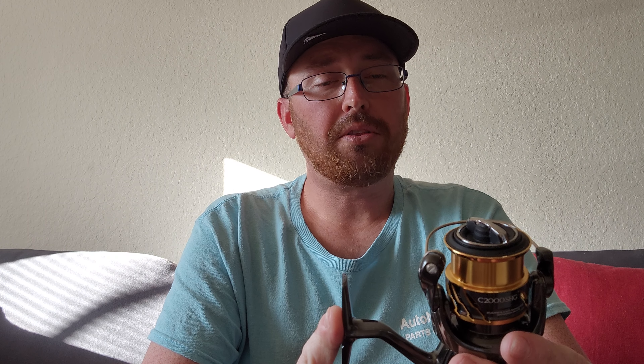Both reels come with nine plus one bearings and both come in at 180 grams, which translates to about 6.3 ounces. They both have felt washers — though, as I noted in my 3000 review, Shimano states this is a carbon fiber dry washer. It's not felt, so I may replace those with carbon, but I'm going to use it a few times and see how I like it.